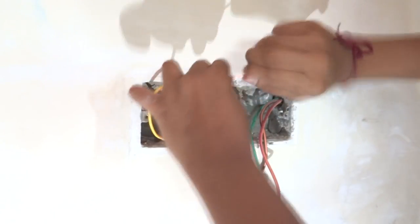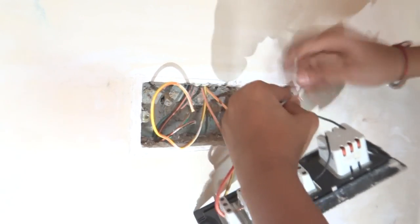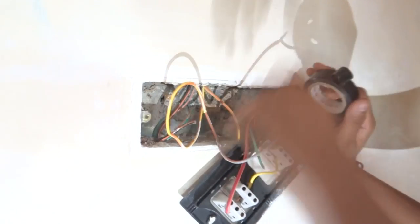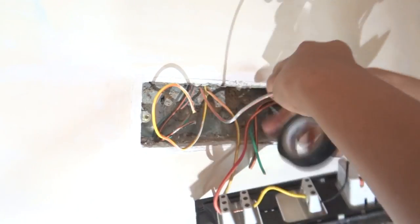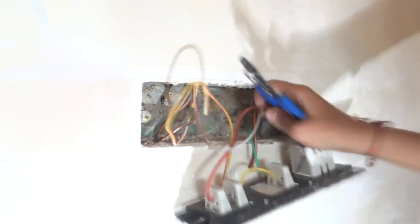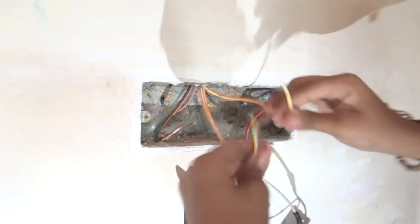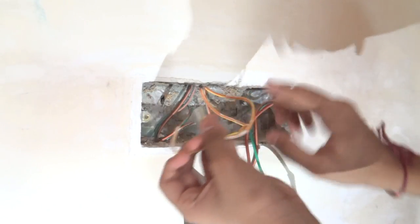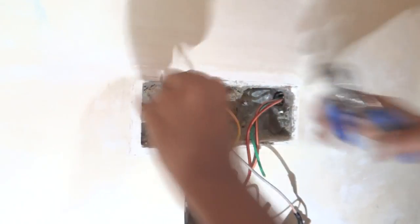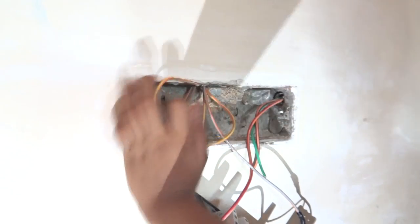We are going to skin it and do the taping. We are going to tape it nicely so that it will never break because of heating or anything. As you can see the taping is done and our fan regulator connection is done. Now we will connect these two point wires from our light to the two switches on our connection board. I am skinning both of them and now we will connect them to the two switches.